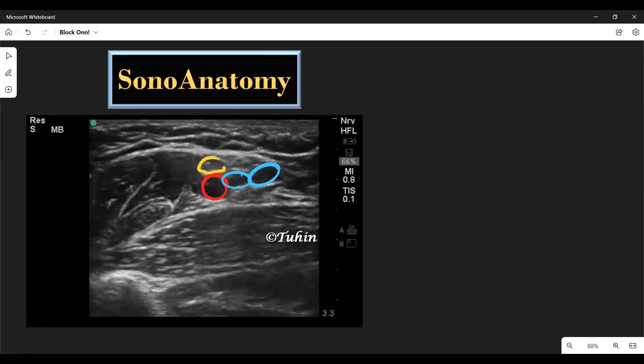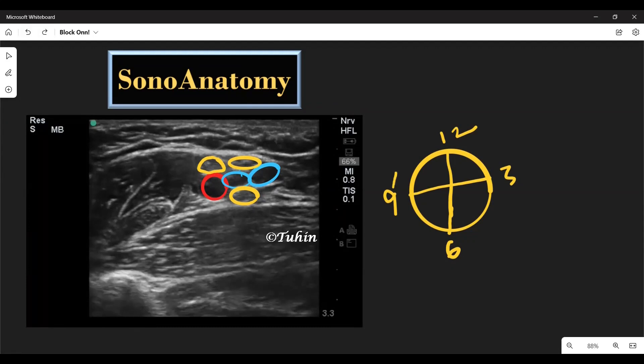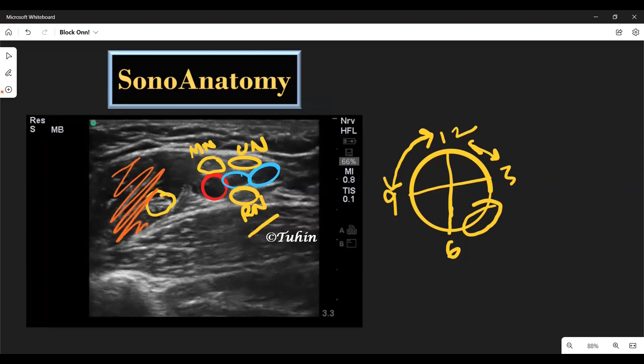The nerves, or the terminal branches of the brachial plexus, are located around the axillary artery. The median nerve is usually located at the 9 to 12 o'clock position, the ulnar nerve at 1 to 2 o'clock position, and the radial nerve around 5 or 6 o'clock position. From anatomical knowledge, this could be the median nerve, this one is the ulnar, and this could be the radial nerve. The musculocutaneous nerve is usually located a few centimeters away from the axillary artery in the substance of the coracobrachialis muscle, or in between the fascial plane of coracobrachialis and biceps brachii muscles. The musculocutaneous nerve appears as a hypoechoic triangular or oval-shaped structure with hyperechoic borders, as you can see here.